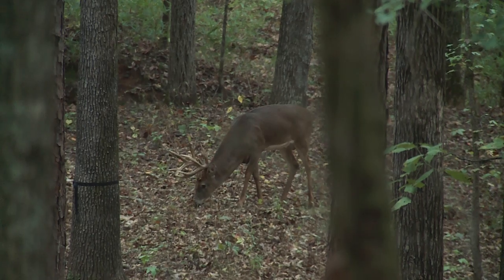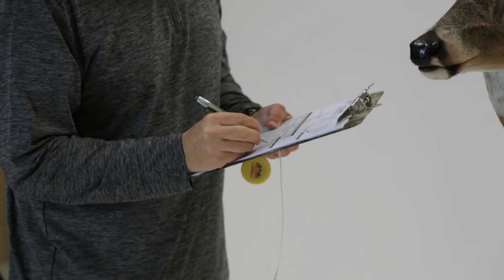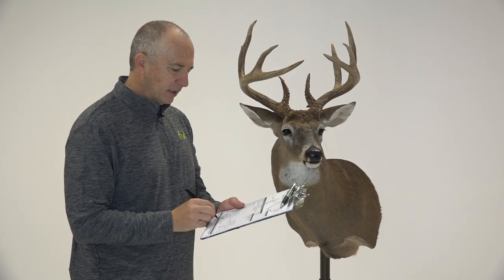Are you ready? Yeah, you ready? What do you think about that? Holy cow! I did not realize that deer was that big. This deer ends up scoring 156 and 2/8.